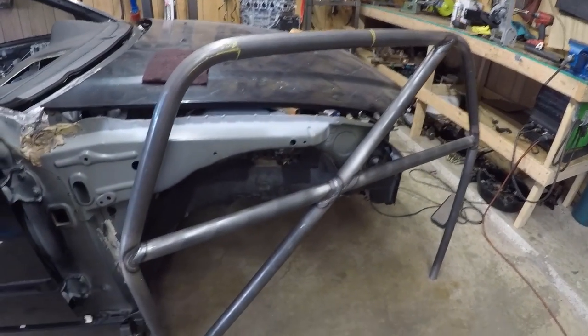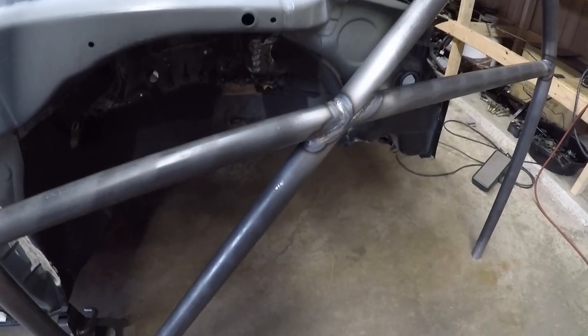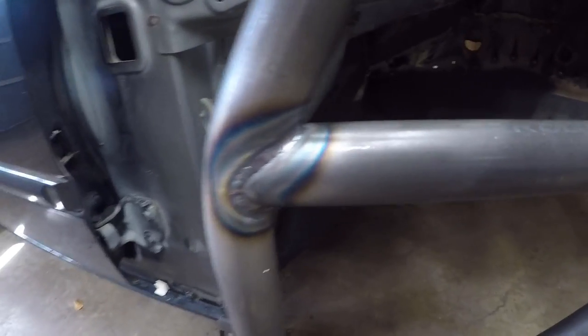This is just the main hoop that I've made so far. We bent all this — it's all 4130 chromoly. There's my welds. They're actually not that bad; they're not the best ones I've ever done, but they're not that bad. I'll get y'all up to speed on kind of where we're at.